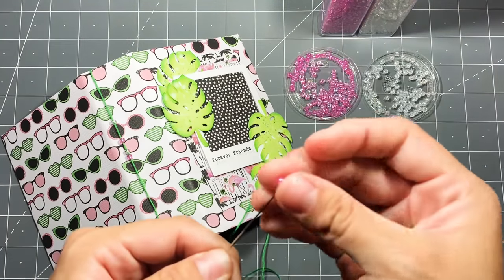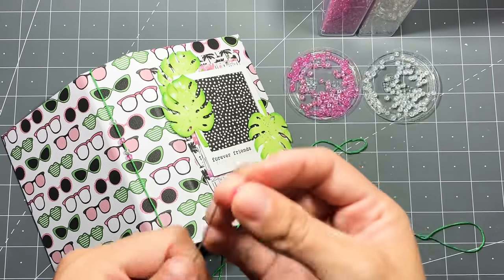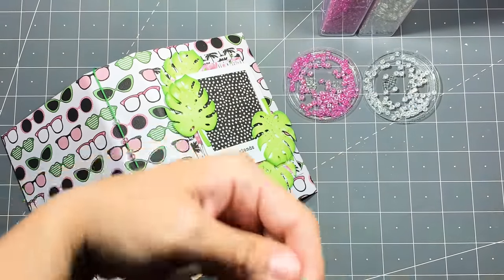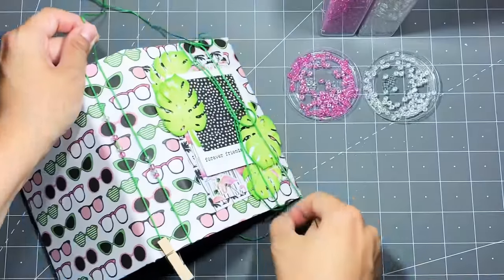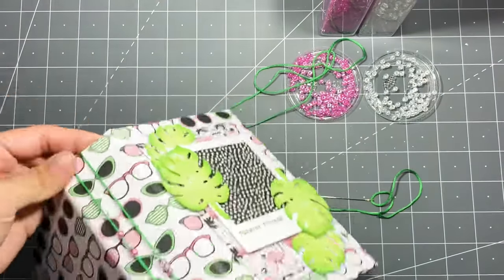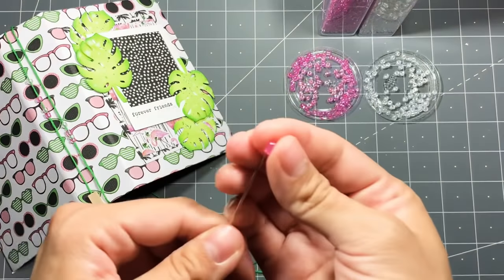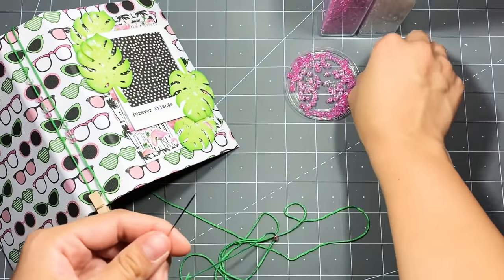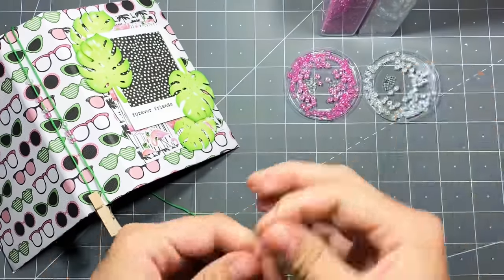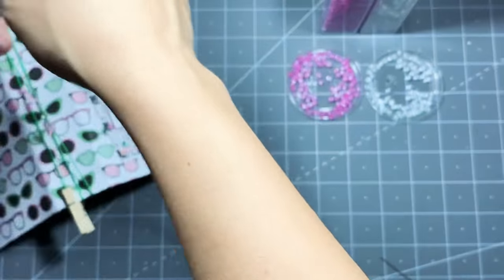I only used four beads for this book. I did a test run with about 20 beads and it turned out looking kind of crazy — a little too much. I feel like the fewer beads you add, the more interesting it looks. Adding too many just makes it look overdone.